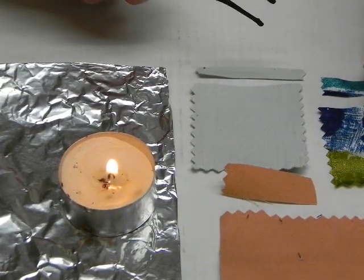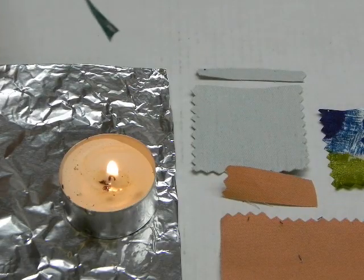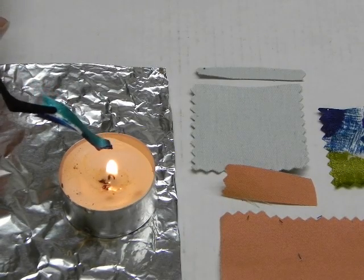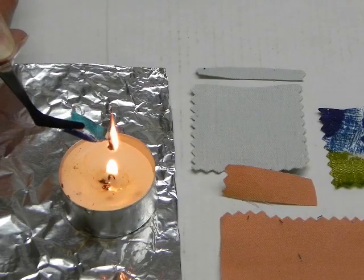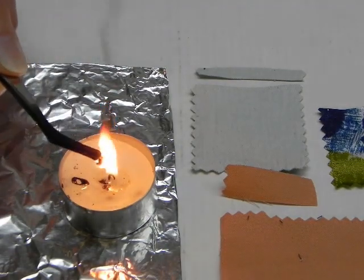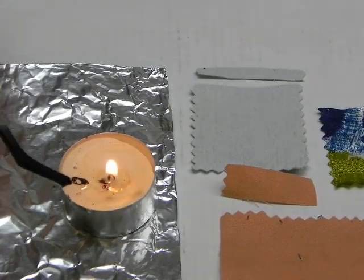Our next swatch will be polyester. Polyester is a carbon-based product. This swatch should shrink from the flame, which is characteristic of all synthetics. You can see it shrinking, and then when it actually ignites, you can see that acrid black smoke — an indication of a polyester fiber.